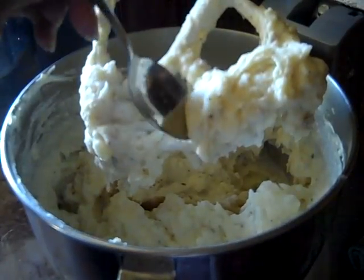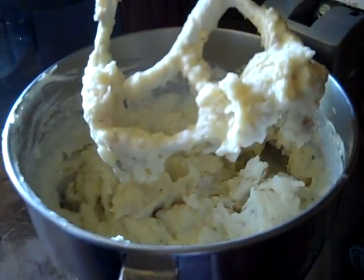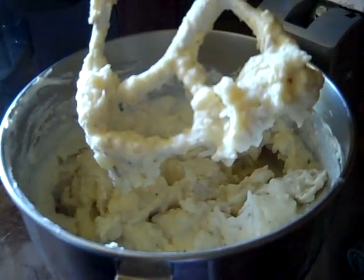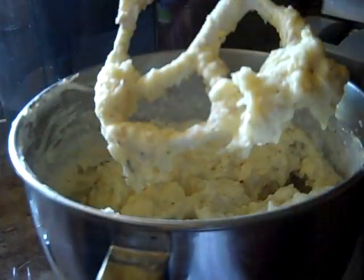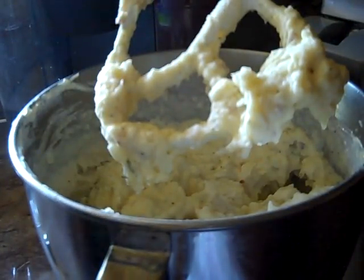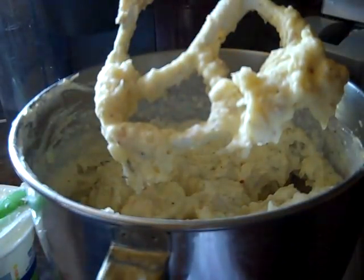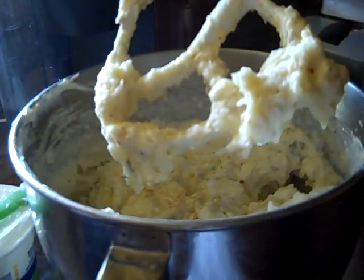Now you want to taste this and see what you need. Oh my god, yum yum! I'm going to put just a tad bit of sour cream in here — just a little bit — and add a little bit more seasoning. Just a little bit of sour cream simply for taste. We're also going to add some minced onions, just a little, and just a little bit more Lawry's.